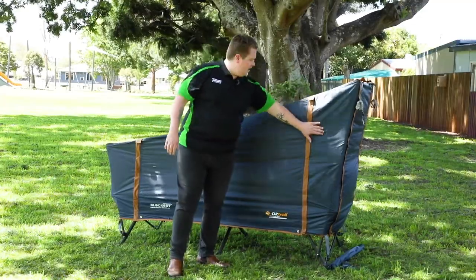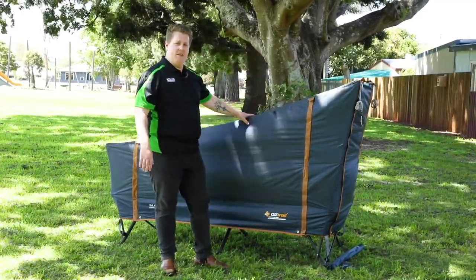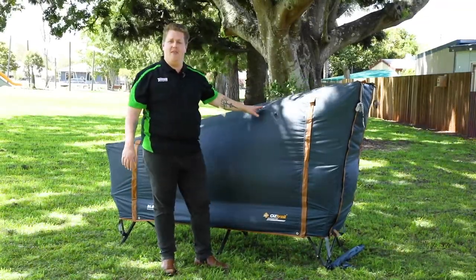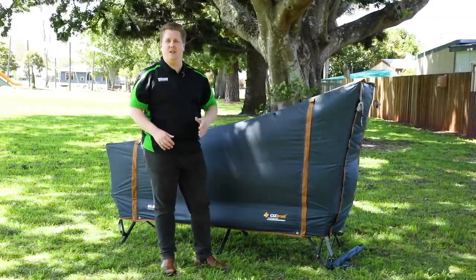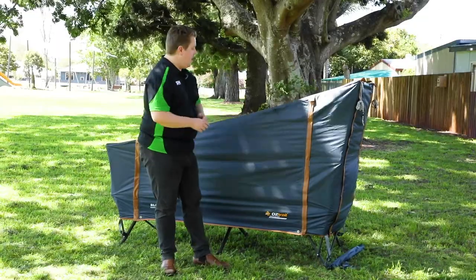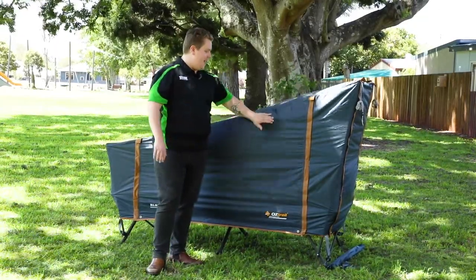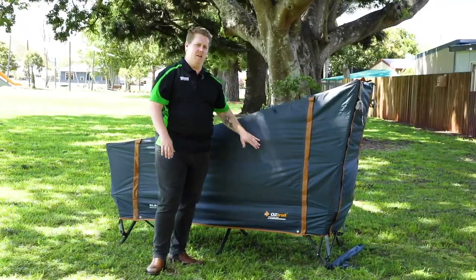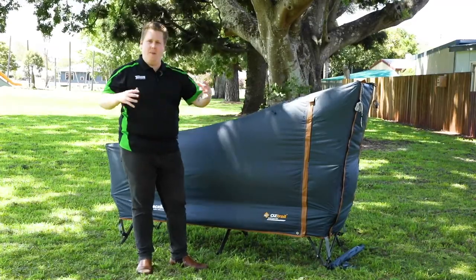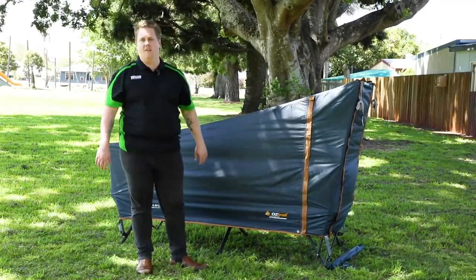With the outer fly, this is a 3,000 millimetre waterhead rated fly, so it's as good as an all-season tent. One of the beautiful things about this is that it's got a UBTEX black coating technology that Oztrail calls the Blockout, which features on a lot of their premium range tents. This is also in combination with the much beloved Easy Fold stretcher bed, so it's a culmination of products with a really award-winning design.